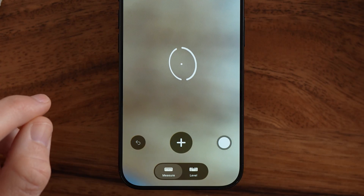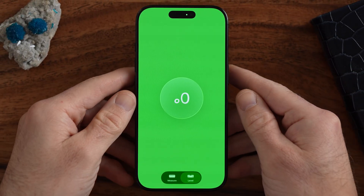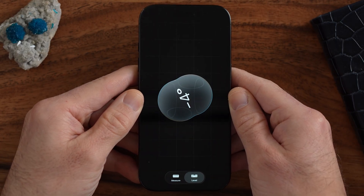Let's first go over to the level — tap on that. You'll be able to see it's perfectly level, but if I start to tilt my iPhone, you can see it gets off level. This is especially useful for hanging pictures or making sure everything is plumb and lined up. Keep in mind this might not be as perfect as using an actual bubble level, but it does a pretty good job.